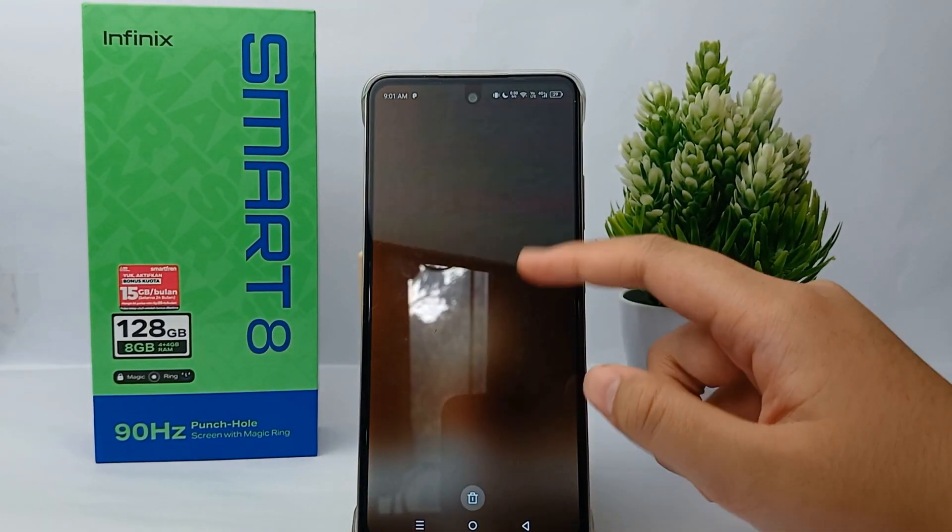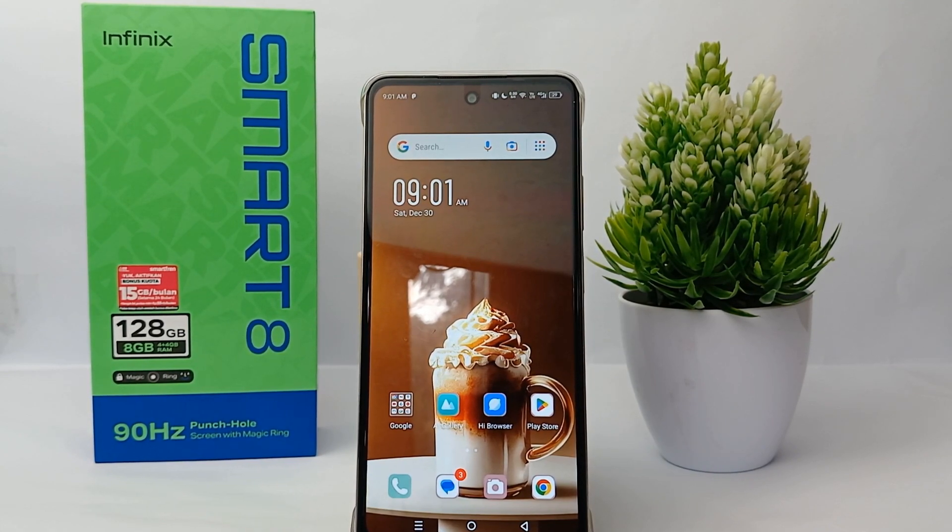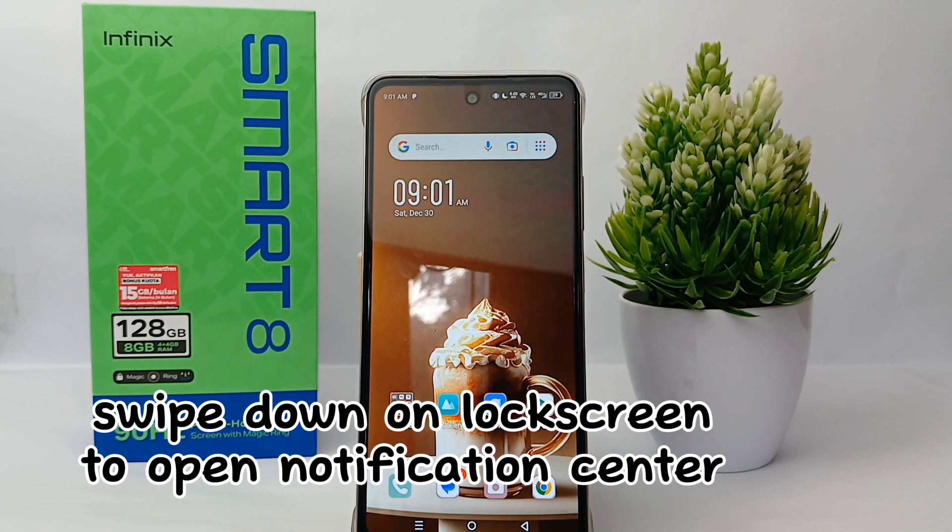Hello everyone, welcome back to Sport Area YouTube channel. In this video, I would like to share a tutorial on how to swipe down on the lock screen to go to the notification center on Infinix Smart 8 easily.